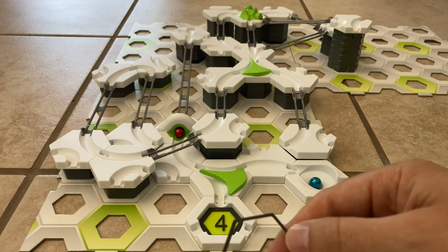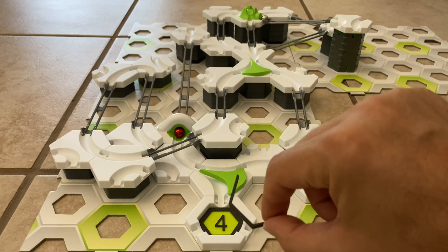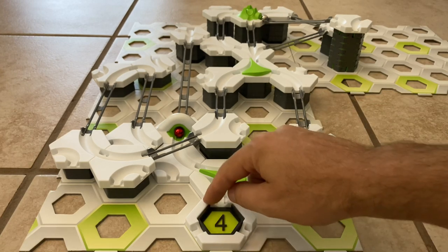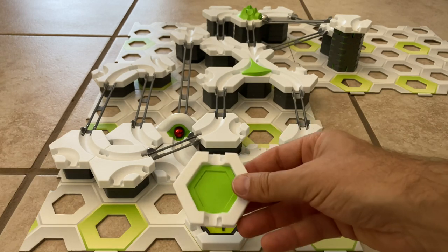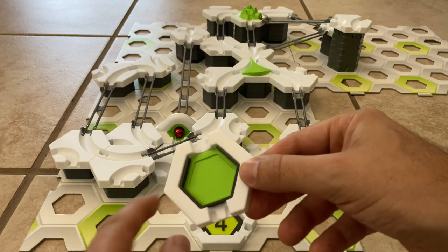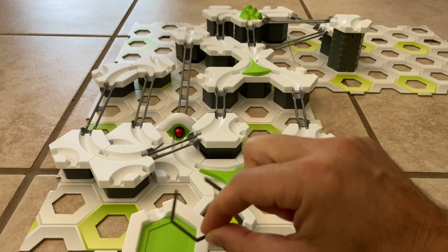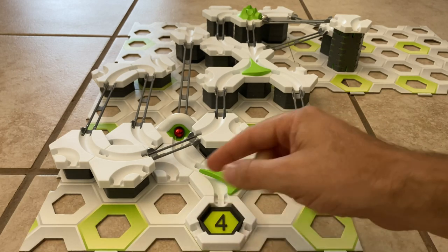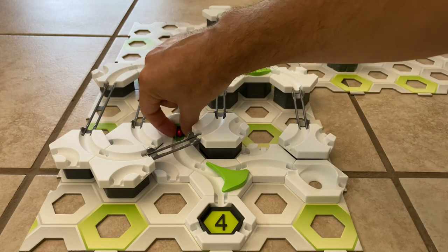So what I've designed is a catcher for a landing pad, and you can use this with the three-opening landing pad or even the two-opening one, and it's going to keep your marbles in. It has just one opening for where the marble comes in, and that way the marble absolutely cannot get out.